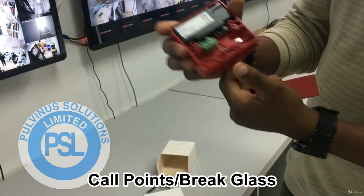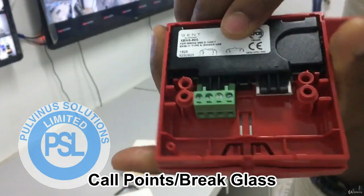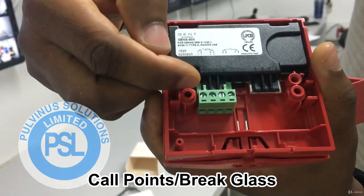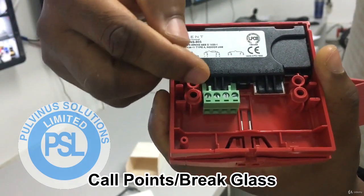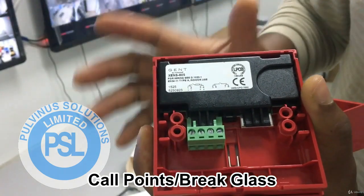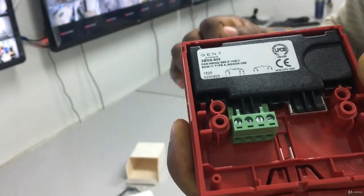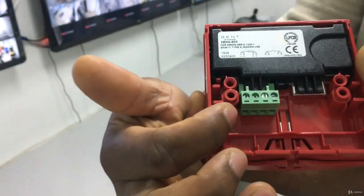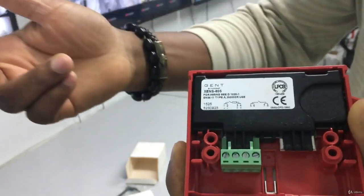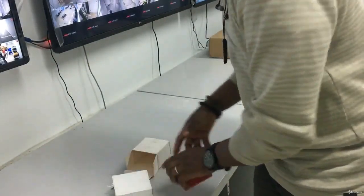And it has its terminals here. Looking clearly at it: you have 1 and 2 which is negative, and then you have 3 and 4 which is positive. So 1 and 2 is the negative terminal, and 3 and 4 is the positive terminal. When we get to the part about cabling, you will understand which cable goes in here and why they have 1, 2, 3, 4 — because it's actually a loop, a continuous loop. That is why this is like this.